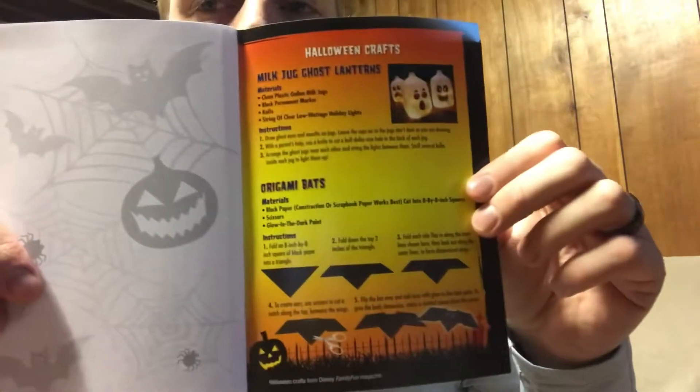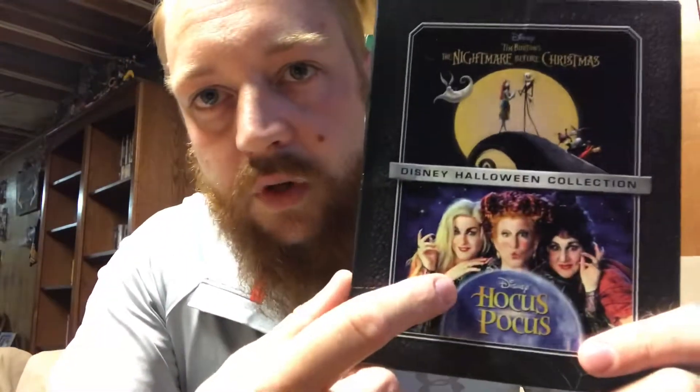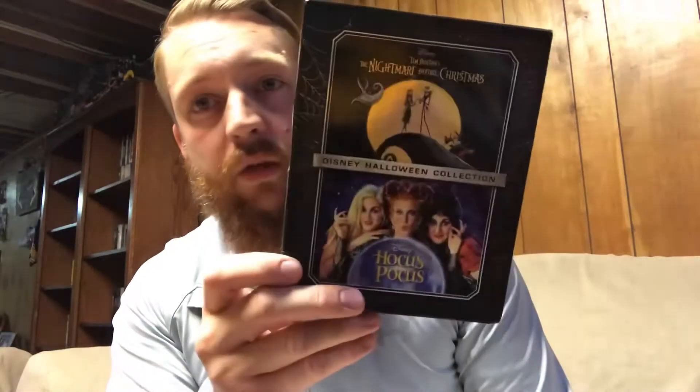Overall, this is by far one of the coolest Disney Movie Club releases I've seen since I've been a member. It's a really neat idea, and it's both the 25th anniversary of these films — this one's the anniversary edition and this one is the sing-along edition, but they're both 25 years old. I really like this packaging; I'm not usually a fan, but the fact that they embossed it and it's really shiny is awesome.